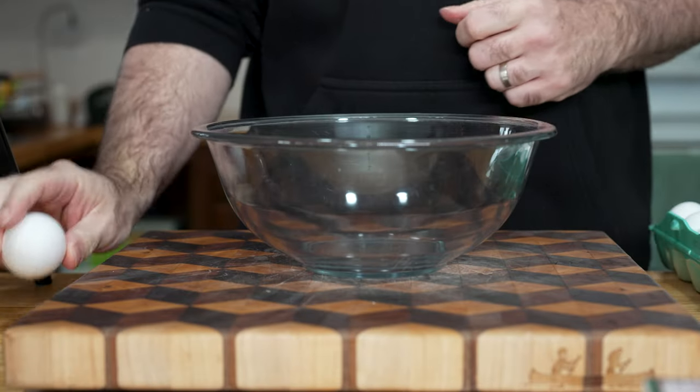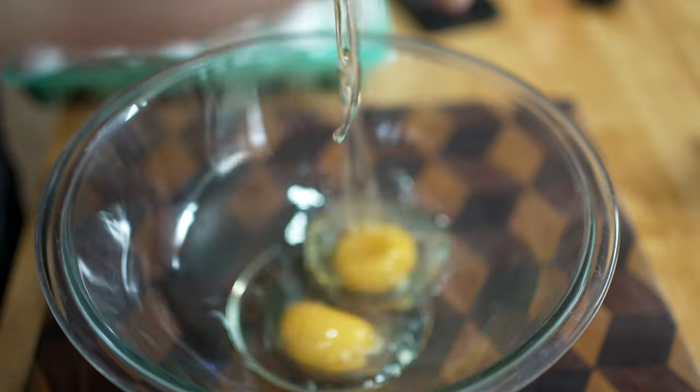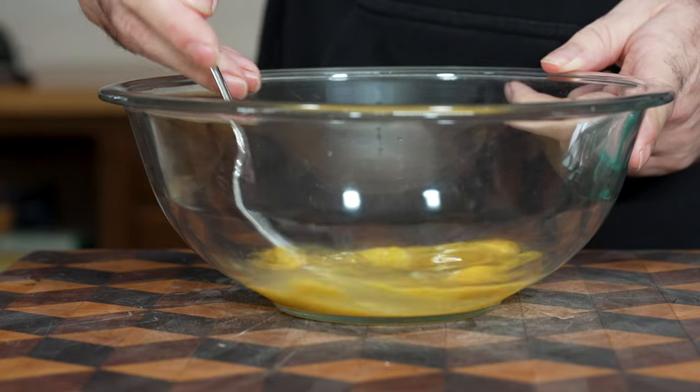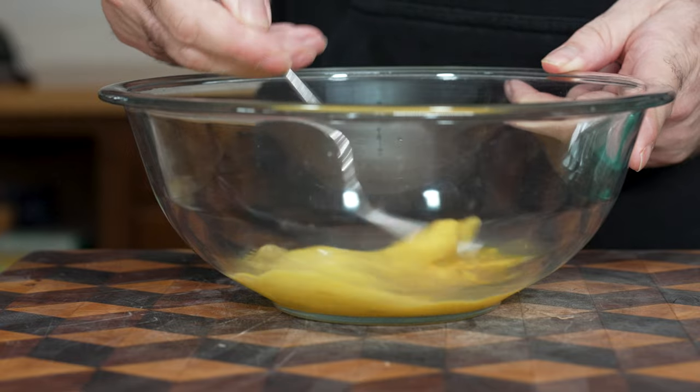Now we're just gonna take a couple of eggs and a pinch of salt. If you're just making regular scrambled eggs, it's always great to add just a pinch of salt to your eggs and let them sit for about 10 minutes, letting that salt absorb into the egg. It helps to enhance the flavor.